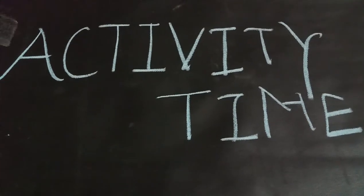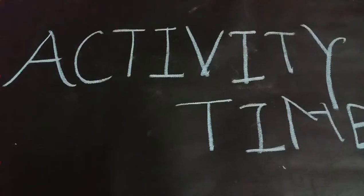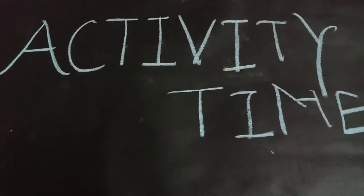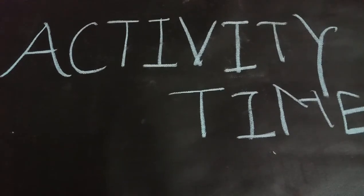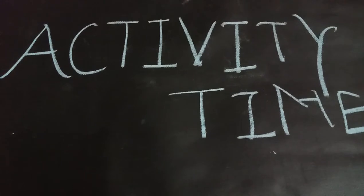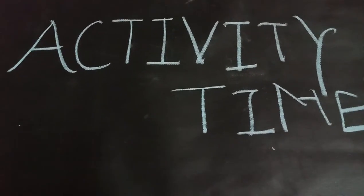Hello my dear students, it's activity time. As you all know, your heart makes a pumping sound. Now everyone will do one thing: keep your hand on your heart and try to listen to the sound made by your heart. Are you all listening? Then everyone's heart is making the sound like lub-dub, lub-dub.